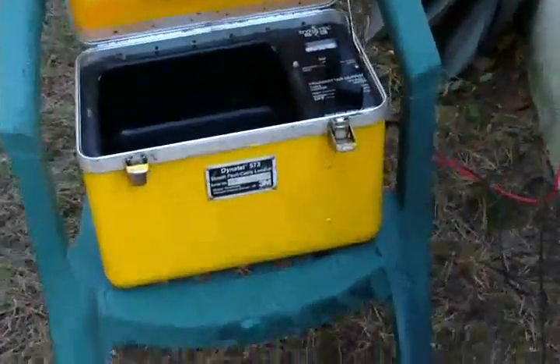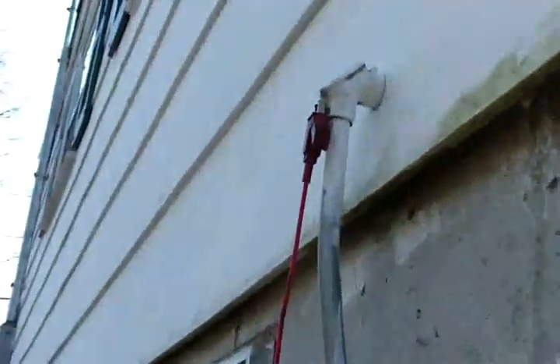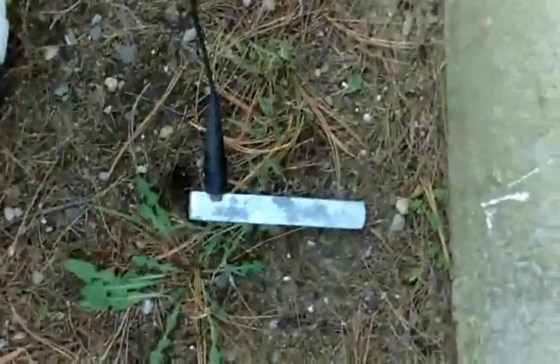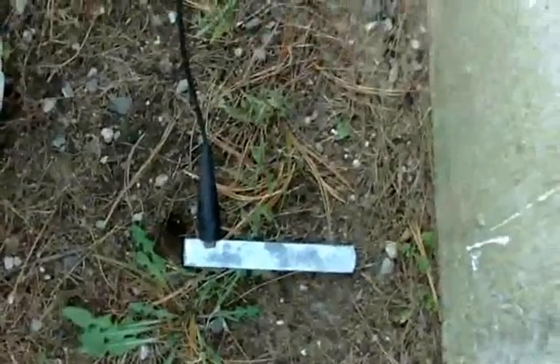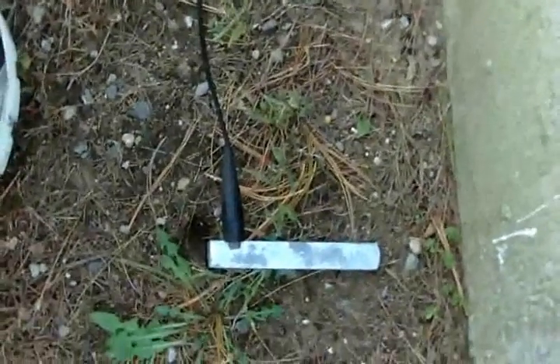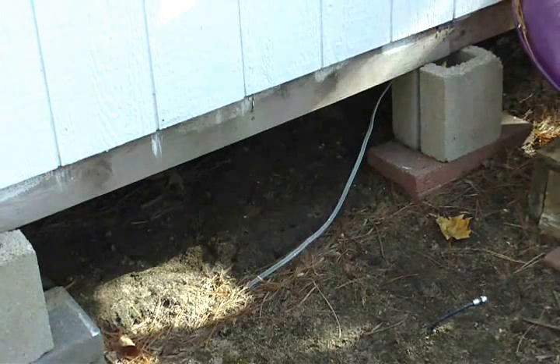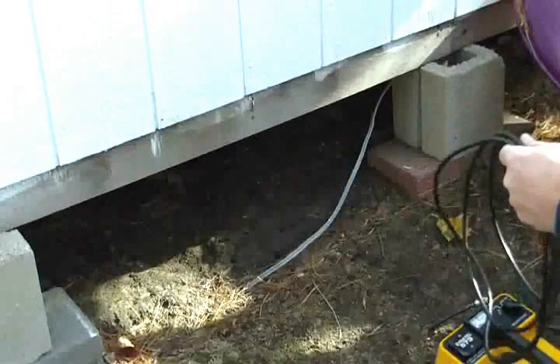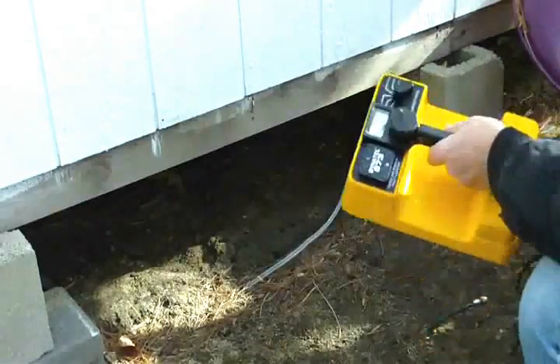This is the demonstration of direct mode. What I have is a direct cable on the output here, going up and tying onto the conduit that goes down into the ground. I have a return ground clamp going into the earth. I'm going to check the receiver way down the line, about 200 feet. This cable should be radiating right now.